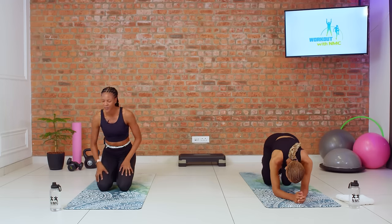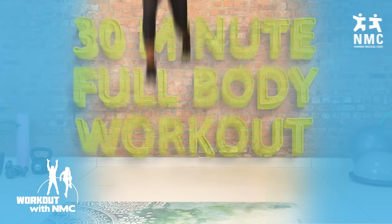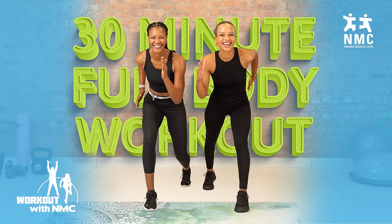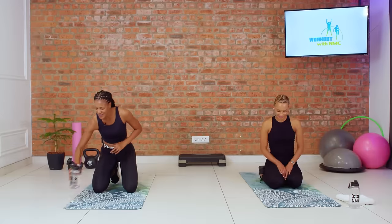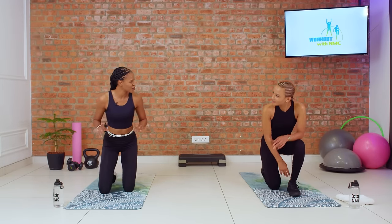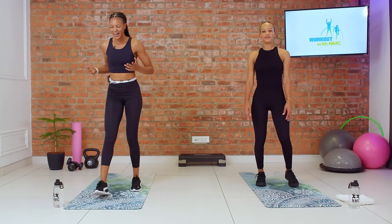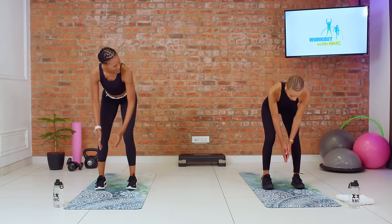We're going to take a little breather, sip a little water — we encourage you to do the same thing at home — and get ready for round two. We are all set and ready. Let's go ahead and get in position, starting with our T and Y raises. Three, two, let's go.